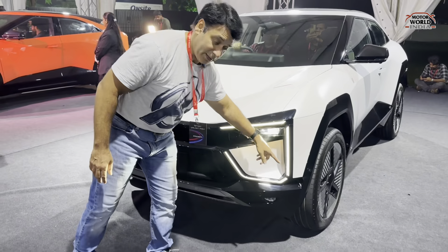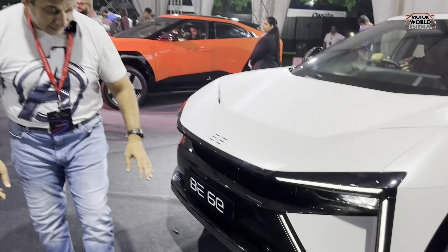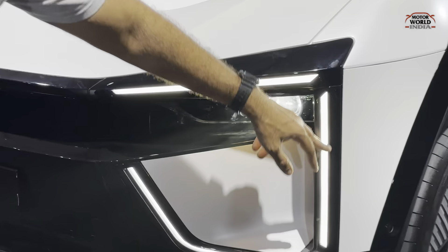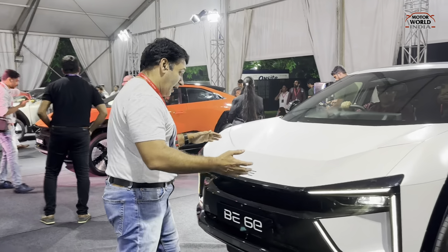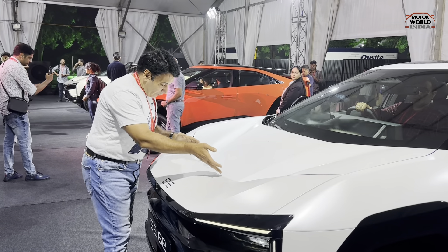These are its DRLs with sweeping turn lamps. There is also the music dance feature in it. The LED headlamps are hidden here, with many different DRLs that are engulfed, which completely face you. You also get an air dam here — it is a different styling, not practical but purely for looks.